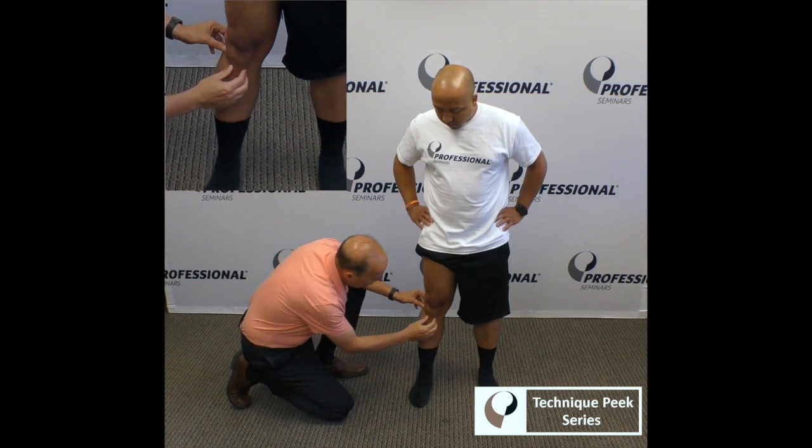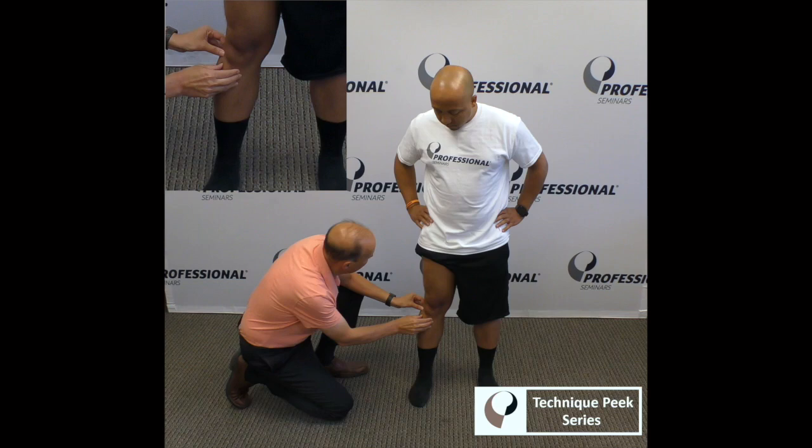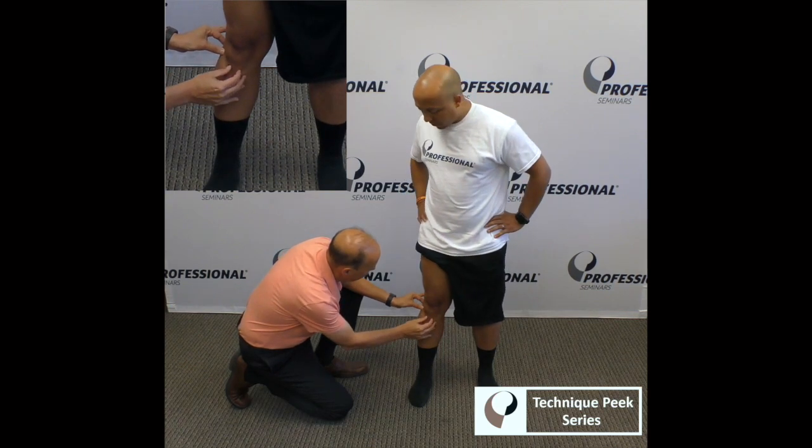So here's what it looks like. We're going to come in and palpate the tibial tubercle, then palpate here the fibula head. Adonis, what I want you to do is turn your body to the right and we're going to follow.